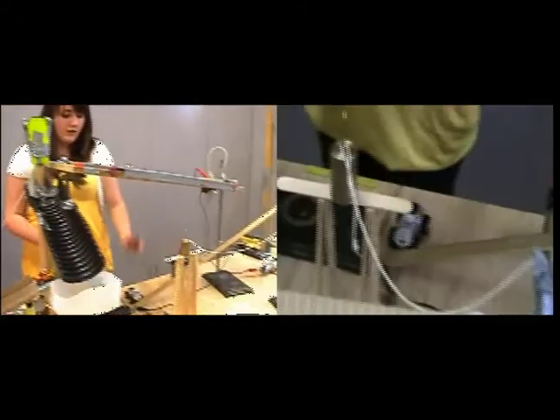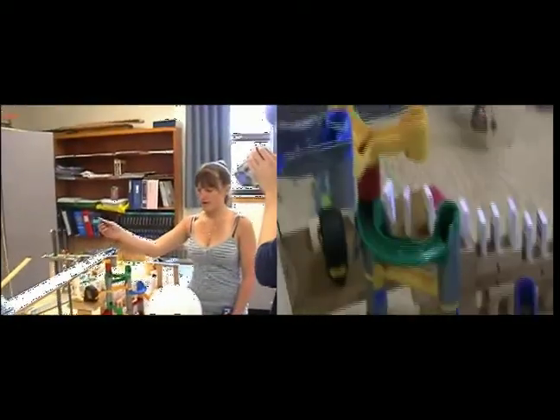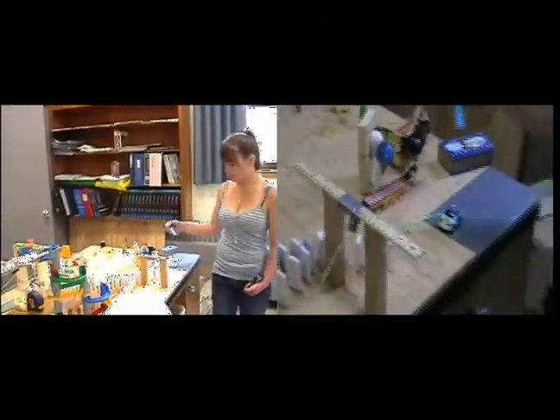That turns off the drill and releases the car, which hits that, which releases the weight, allowing the balls to go. The balls then go into this little trap thing, travel all the way down the track, hit the mousetrap, and then the mousetrap pulls the car.